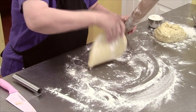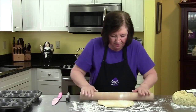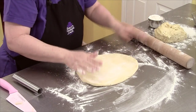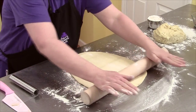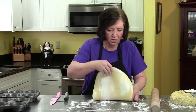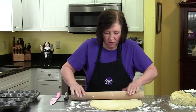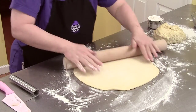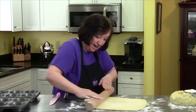Now I'm going to roll it out. It's a very nice dough — it feels good to roll, nice and smooth. That's about 12 inches. Now I want to try to square it off into a rectangle, which is the hardest part.